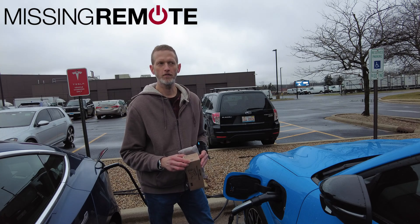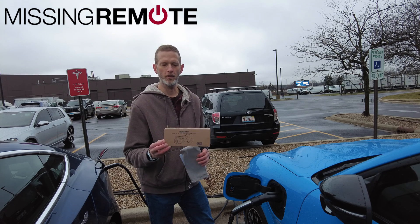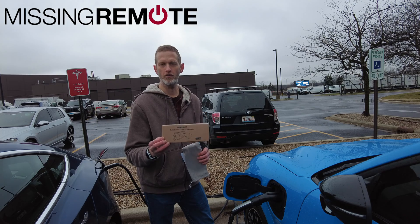Hello, this is Andrew with Missing Remote. Today we're going to talk about this EVDance Tesla NACS adapter.